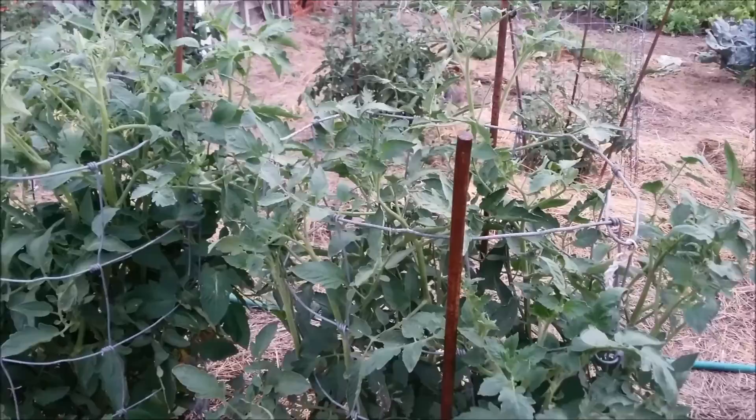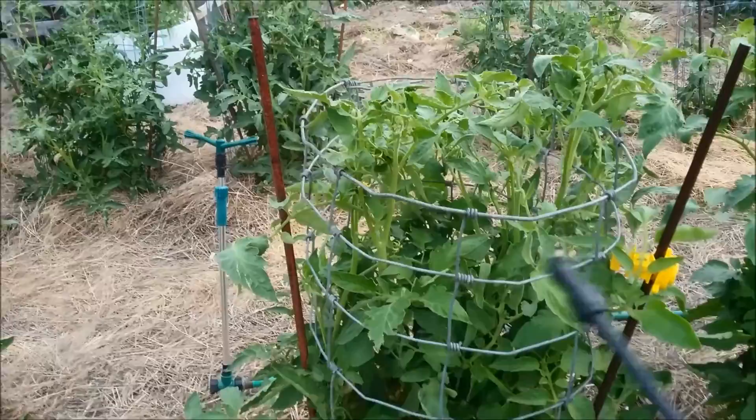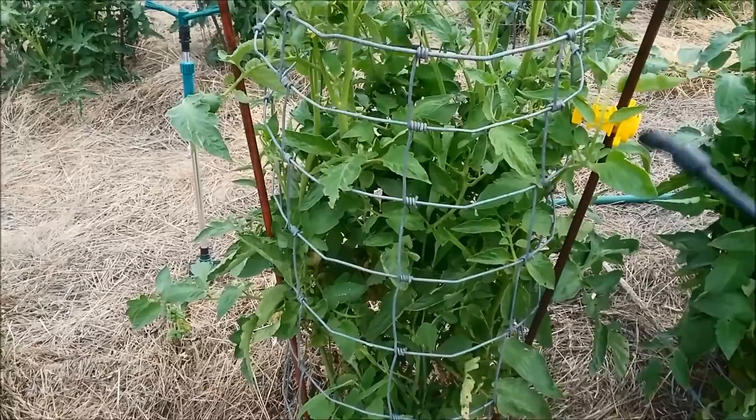When spraying tomatoes you want to be sure to have it on a light mist because if you get too much neem oil on the leaves it can damage the leaves.